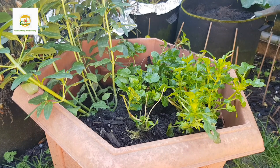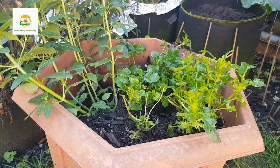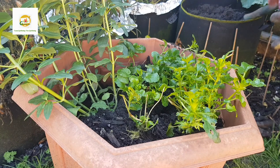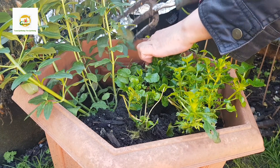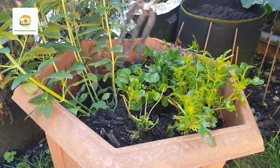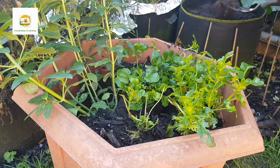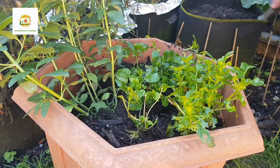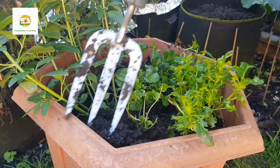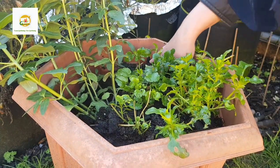I've placed all the plants in the empty space of this container. I just set them on top of the existing soil without digging holes — I placed them directly on the soil surface, and now I'm filling in the empty gaps with more soil around the plants. The roots are already compact and packed with soil, so I'm just adding extra soil around the corners and in any gaps.